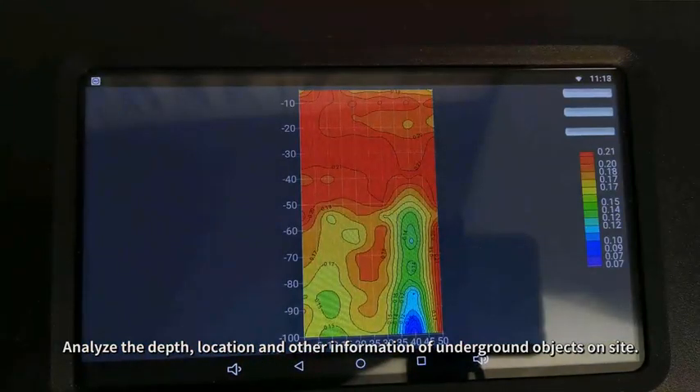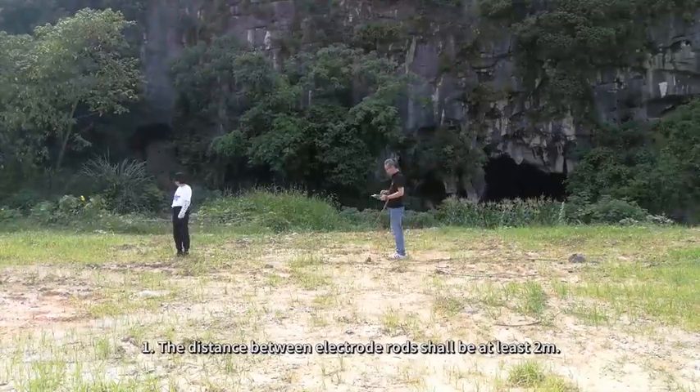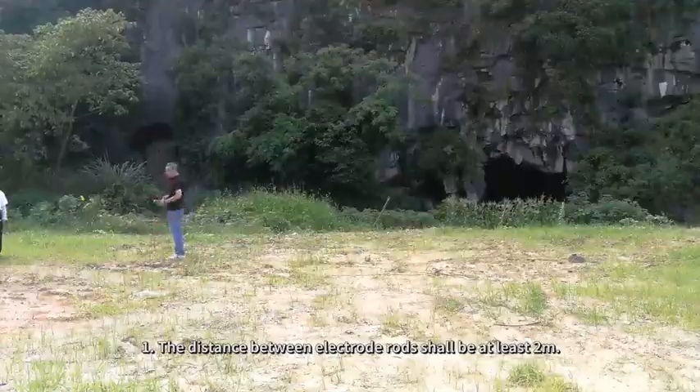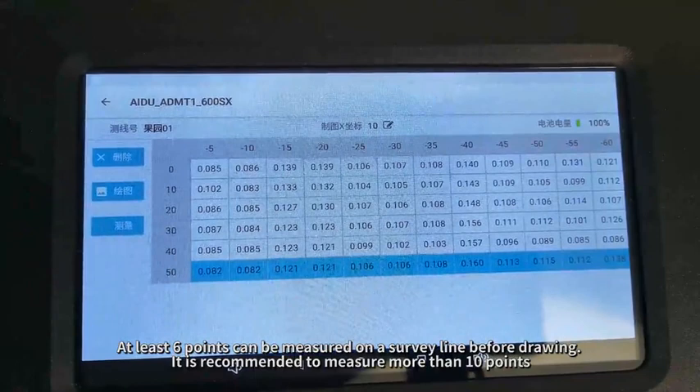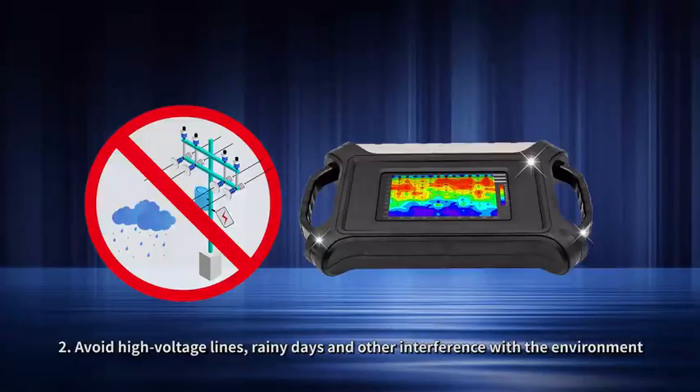Analyze the depth, location, and other information of underground objects on site. Matters needing attention: the distance between electrode rods shall be at least two meters; at least six points can be measured on a survey line before drawing, but it is recommended to measure more than ten points. Avoid high-voltage lines, rainy days, and other environmental interference.